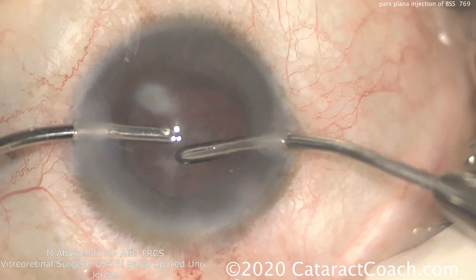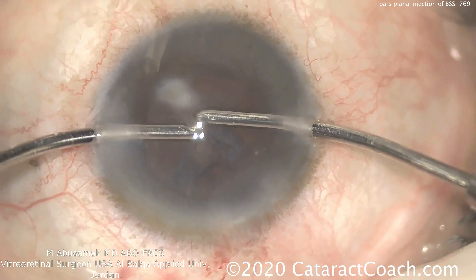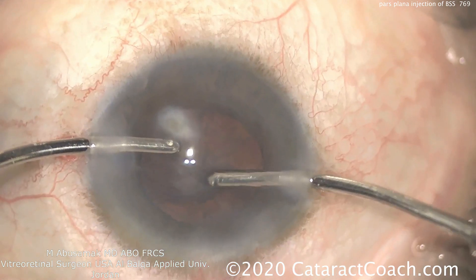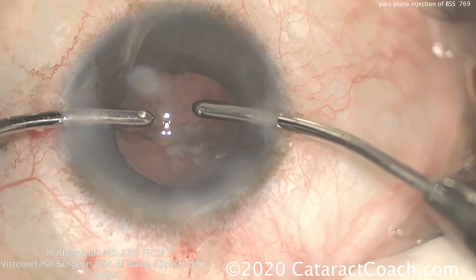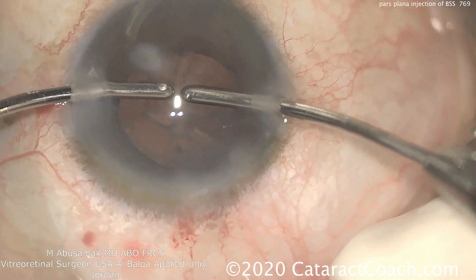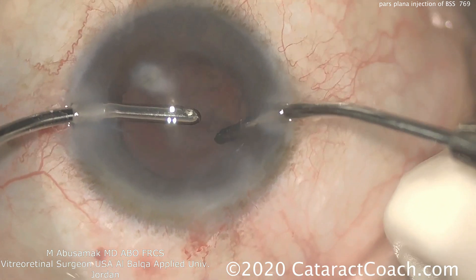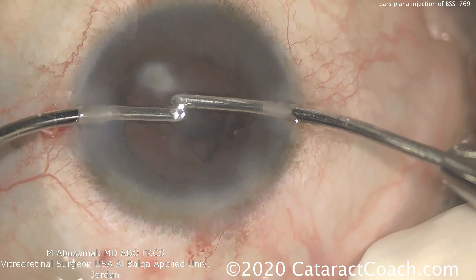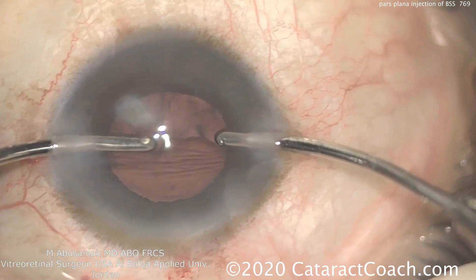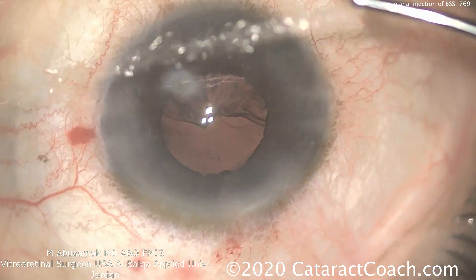For a monocular patient like this, would you do anything differently? Well, do your usual excellent surgery. With a monocular patient, if you have any leak in the incision — certainly for any eye, monocular or not — put a suture in. But you don't have to do anything differently because your normal technique already accounts for everything. You're already keeping the eye absolutely watertight and maintaining a clean, sterile environment.